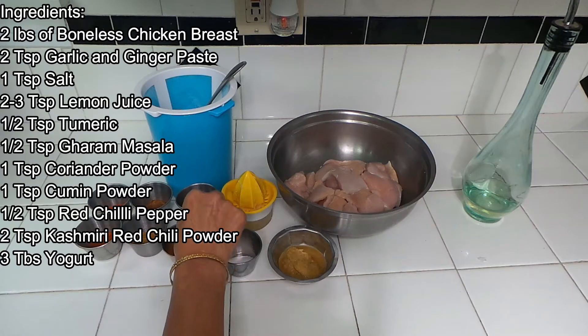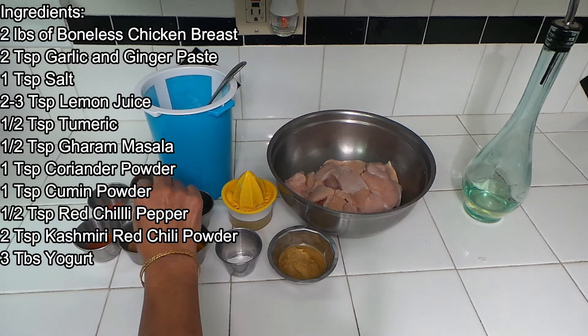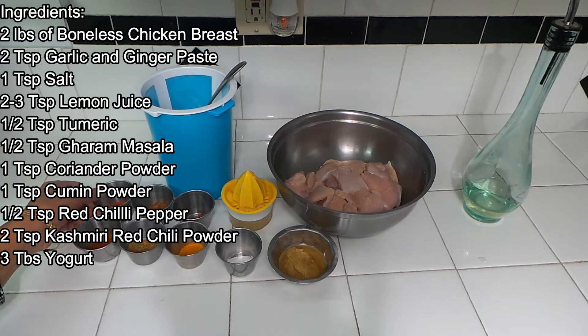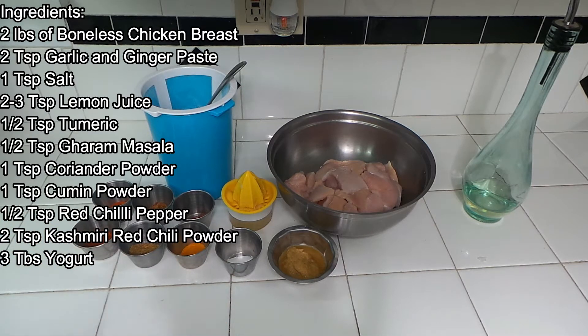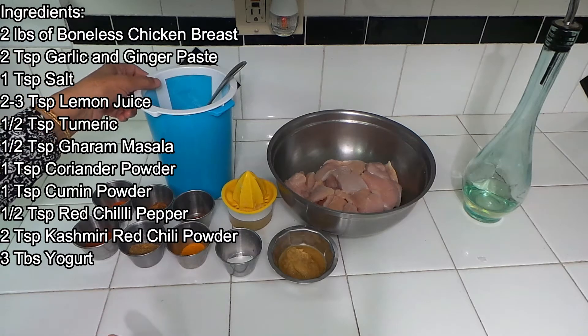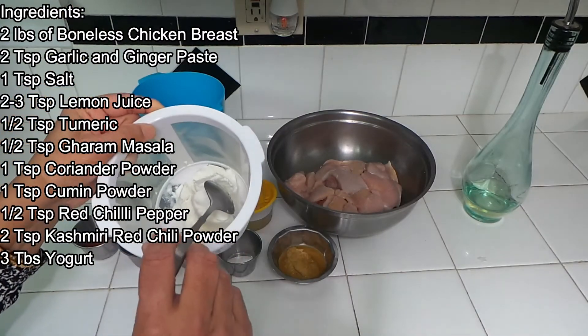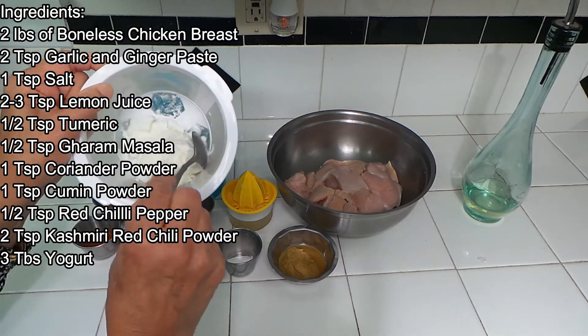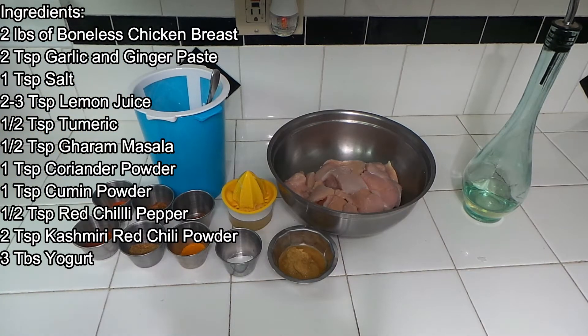Then I have garam masala, half a spoon. I have coriander powder, one spoon. Cumin powder, one spoon. Red chili powder, half a spoon. I have two tablespoons of Kashmiri red chili powder — that's just going to give the color. We are not going to make butter chicken very spicy. Butter chicken is never spicy, so the flavor is going to come with the other spices — it's not going to be hot. And I have about three tablespoons of yogurt. I hung the yogurt and removed all the water, so it's very thick. If you have Greek yogurt, you can use that. So let's mix everything, marinate, and leave it for two to three hours. Then we're going to cook the chicken.